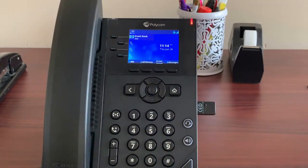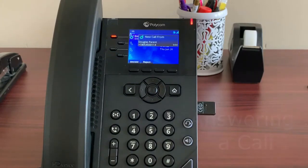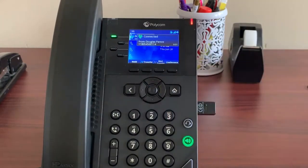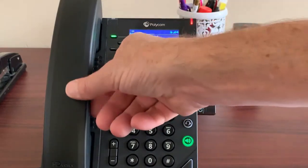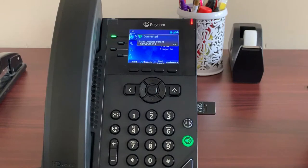To answer a call, your phone will ring and you will be presented with options to answer or reject the call. Reject will send the call straight to voicemail. Ignoring the phone will let it ring the set number of times before going to voicemail. Answer, of course, answers the phone. Answering using the handset is simple — just pick it up like most common desk phones and talk, or you can leave it on speakerphone.